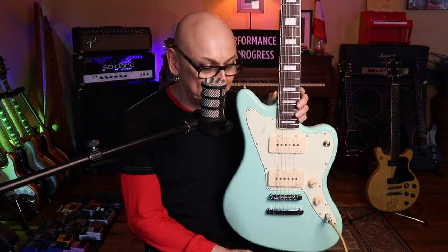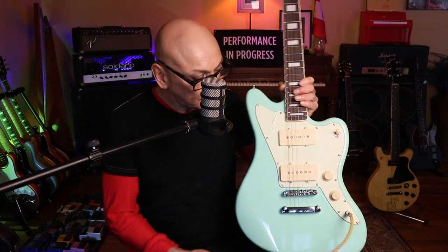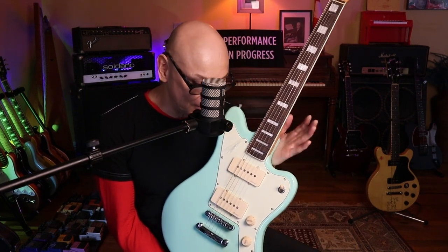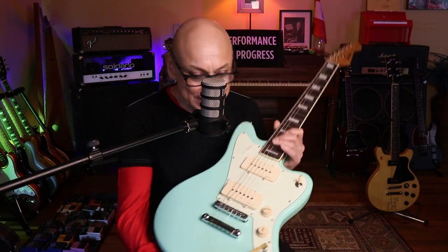These are not P90s, so for those people who think they're going to get one of these guitars and it's going to sound like a P90 — no, it's not going to sound like a P90. But they have their own characteristic style. They have a certain wackiness, quirks, that makes them quite unique.